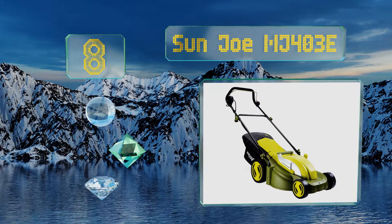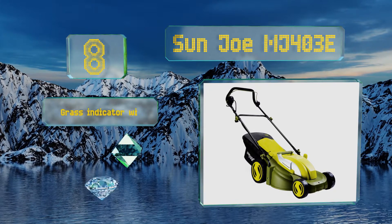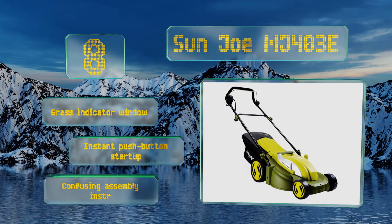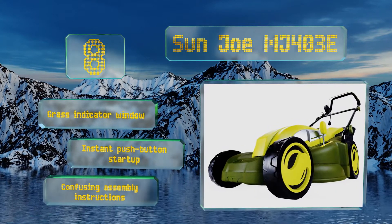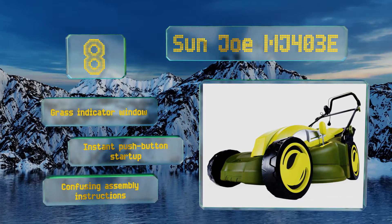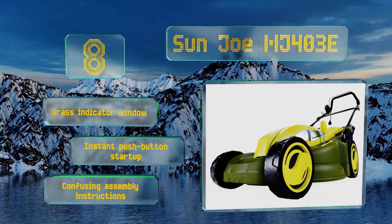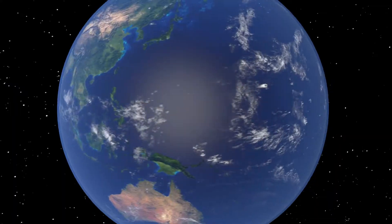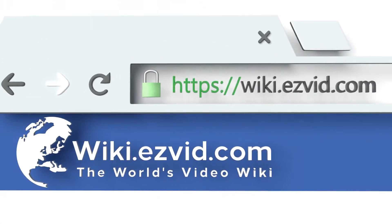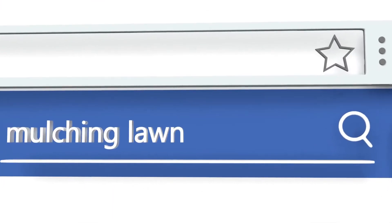Coming in at number 8 on our list, simplify any cleanup tasks in small areas using the Sun Joe MJ403E. A 13-amp motor creates a 17-inch wide trimming path in a single pass, while the detachable grass bag and compost plug facilitate quick conversion between mowing and mulching functions. It features a grass indicator window and an instant push button startup; however, the assembly instructions are confusing.